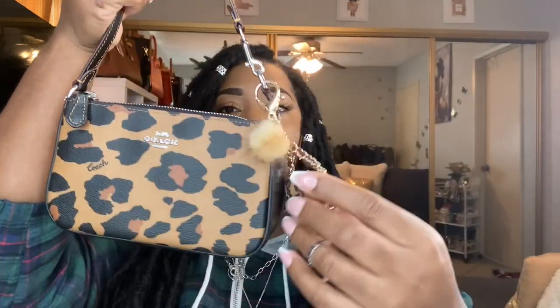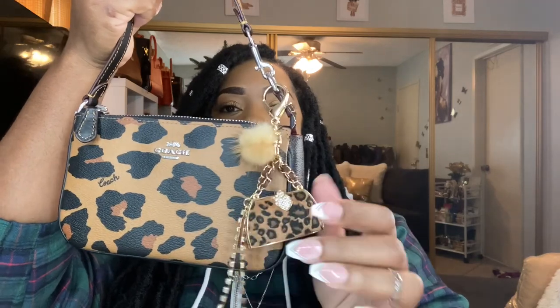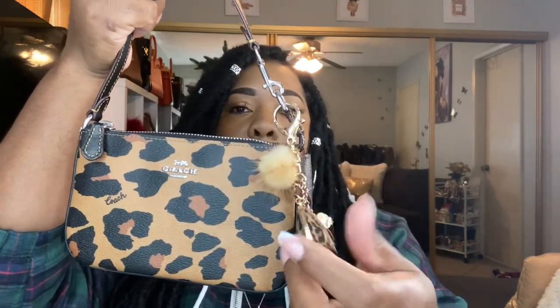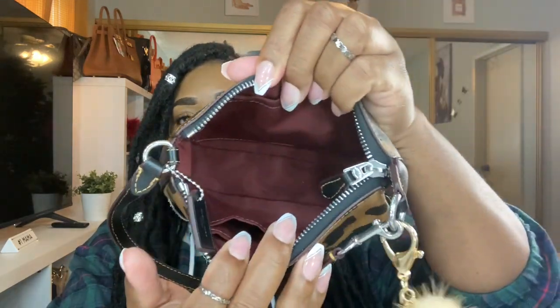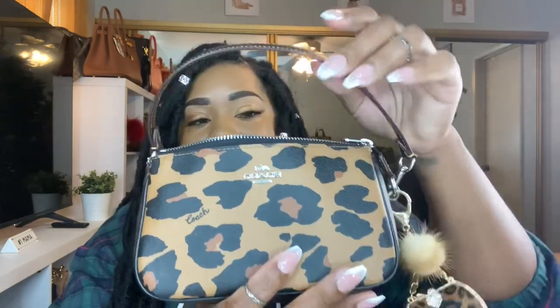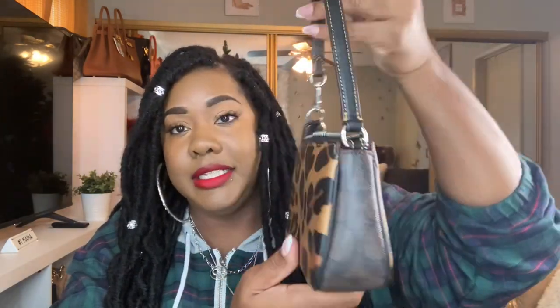I did get this charm from Amazon — Miss Percival sent it to me and I will link it for you guys. The inside has oxblood, really beautiful. So this is the leopard Nolita 19 — I love it!